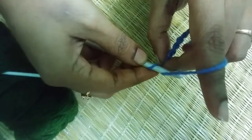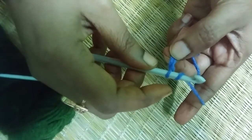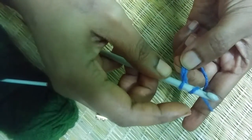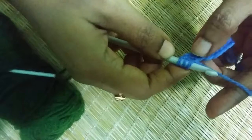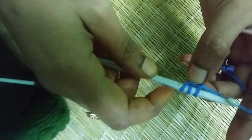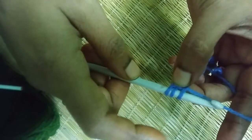To start, you first need to yarn over — you have one loop on your hook. Then you yarn over again. Now put your hook into the chain. Again yarn over and pull through. Now watch very carefully — now you have three loops on your hook.